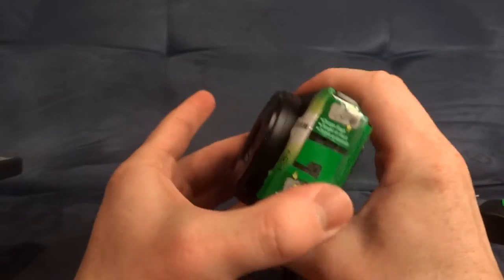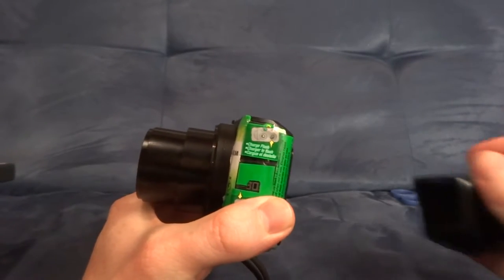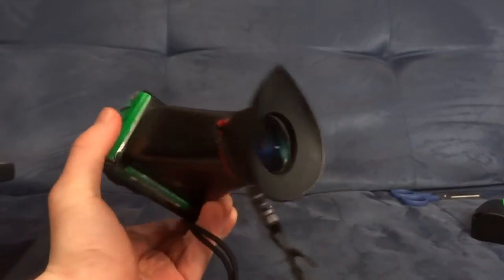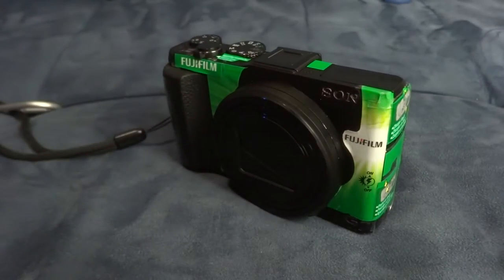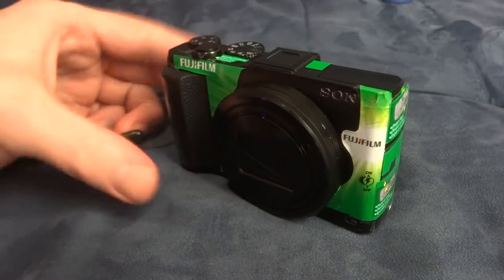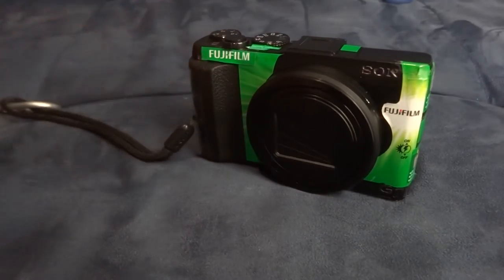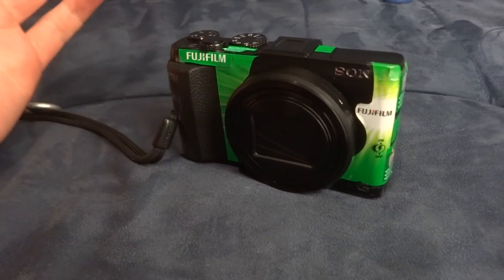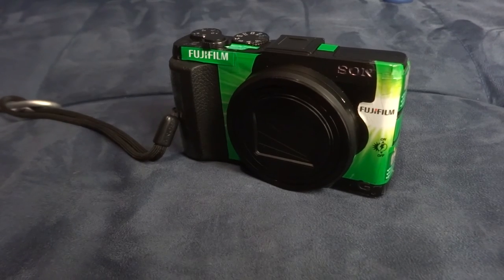That is, until I turn it on and that huge lens pops out. And then it's a little more conspicuous once I put the viewfinder isolation chamber on there. But I'm still pretty happy with this. It's not the finest work, but there you go. It's one way you can kind of tone down your camera — not intimidate people, and also it can have the benefit of people not wanting to steal it, because it looks like a disposable camera and not whatever more expensive camera you might have. Thanks for watching!